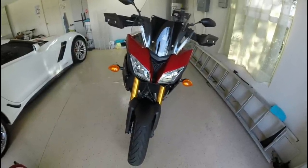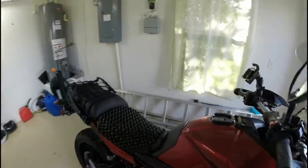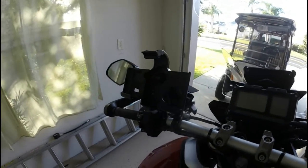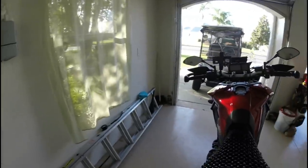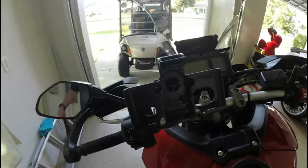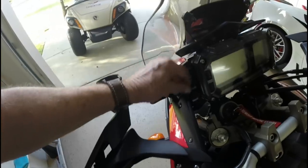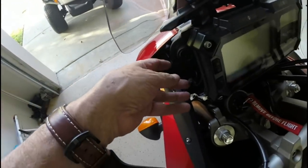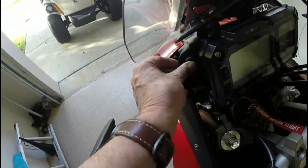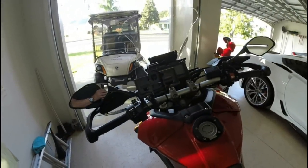Let's see what else I've done to the bike. That's where I put my Garmin, my navigation system. What's really nice is over here there is a nice place to plug it in right here — I have a plug right here. Can you see it? So that works really nice. That's my Garmin and, like I say, that works really nice.